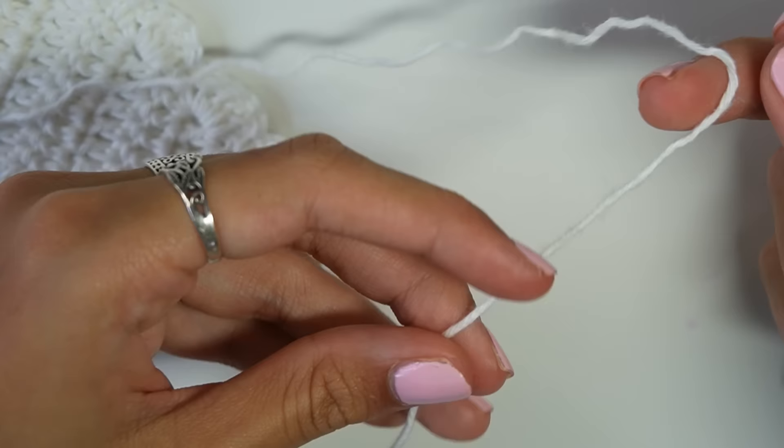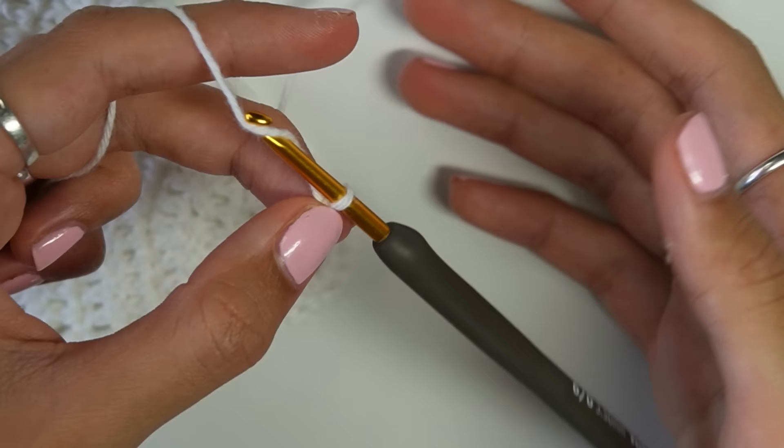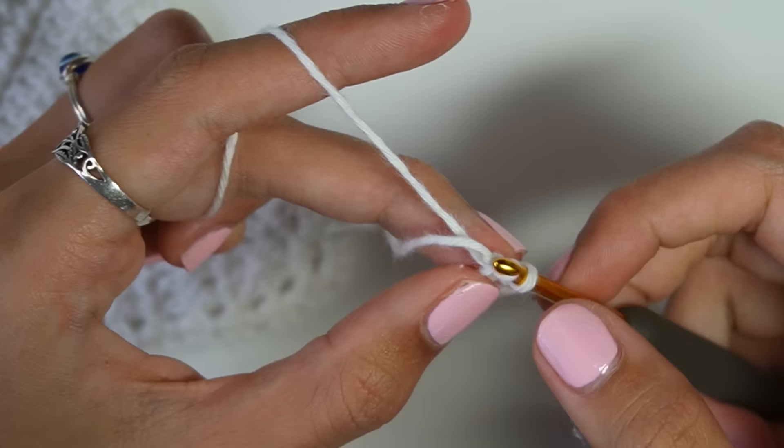To start the cup, I'm going to chain five because I'm starting with five double crochets. If you're doing more, chain the same number as your double crochets — so if you plan to do seven double crochets, chain seven. I'm going to chain five, then slip stitch into the very first chain to make a loop.